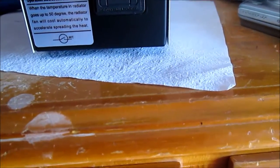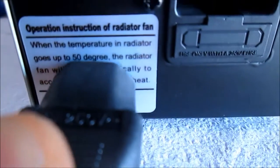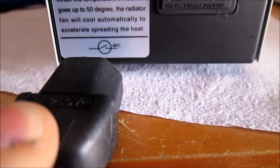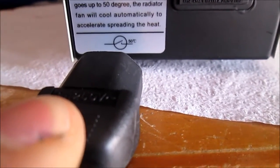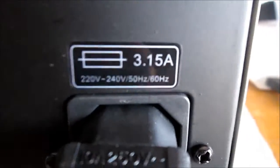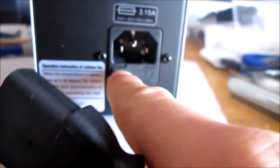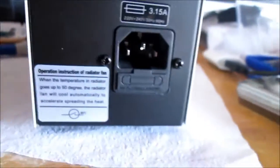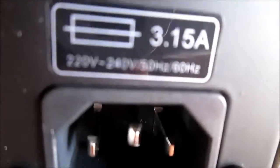It goes up to 15 degrees. The radiator fan will cool automatically. This has a fuse — 3.25 amps fuse on input.